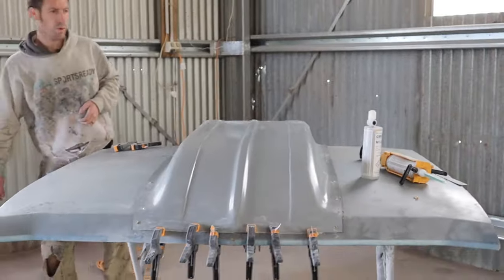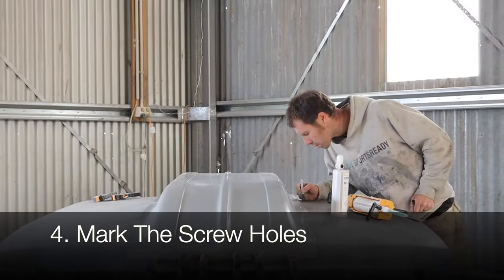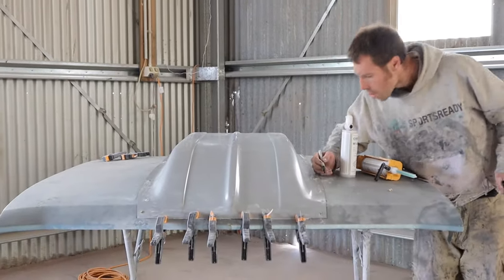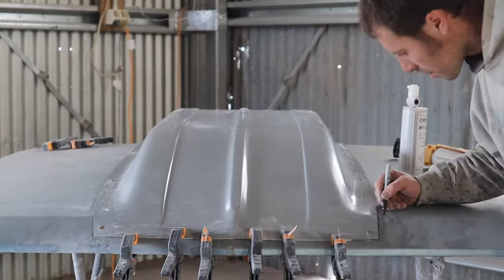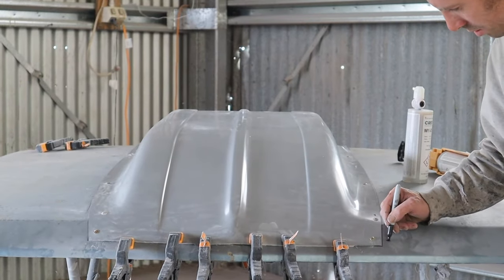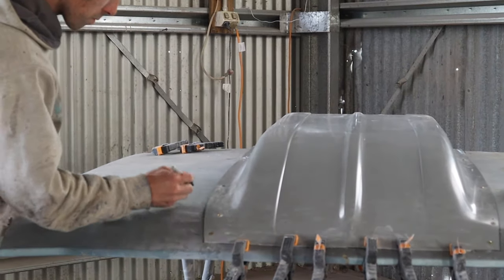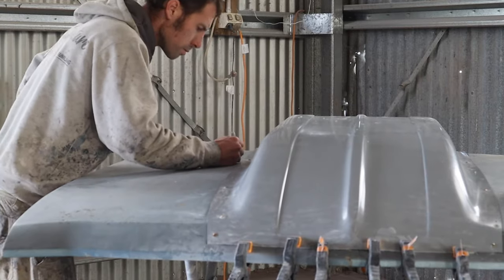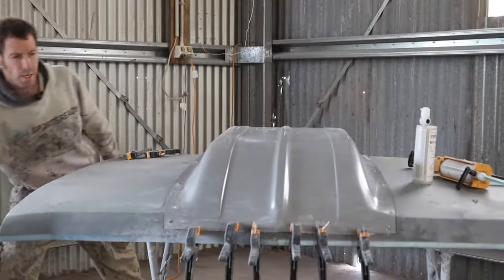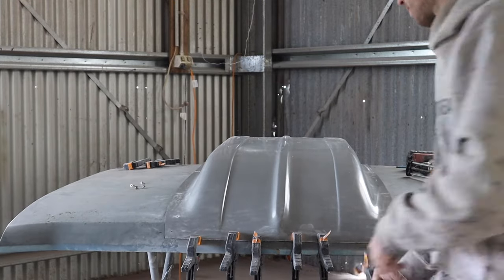What we can do is mark our screw holes — that'll help us line up our screws. We can now remove all our screws. We are ready to start preparing the scoop and the bonnet to glue down.